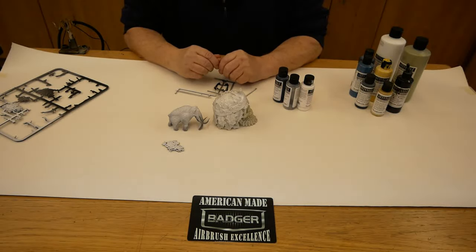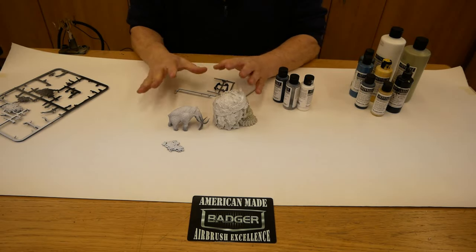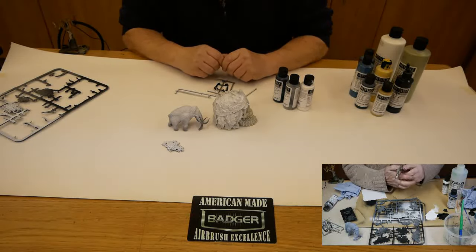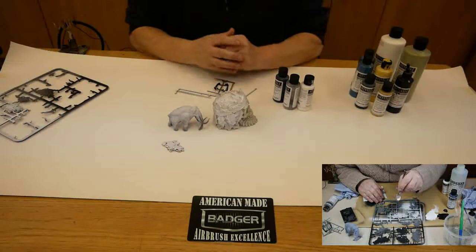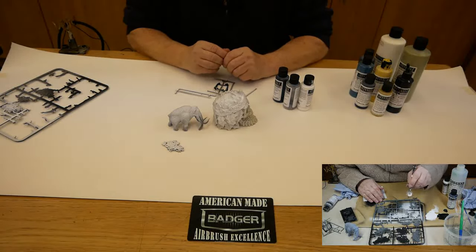I'm going to try to include some clips from the video I did when I actually opened the product up and tried to spray it, but that particular video ended up at over an hour, which I thought was a bit too much, so I'll try to include a couple of clips of actually painting the parts and showing what actually happens.